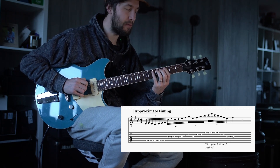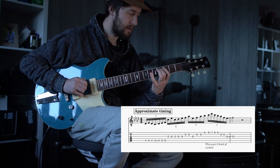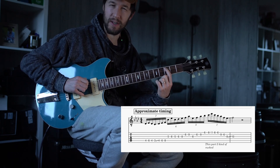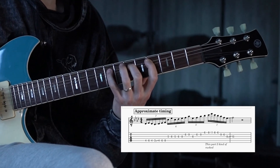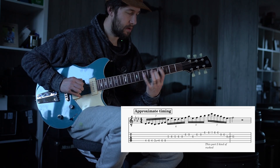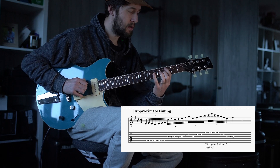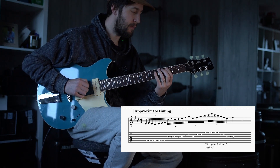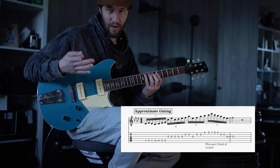We're starting with our middle finger — if we've got a permutation of three notes per string, we start on the second finger. So: four, six, four, three, and then this is the crux of this whole technique — we slide up our first finger and then you get all three notes on the next string. This slide facilitates moving up to the next major scale shape.